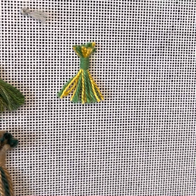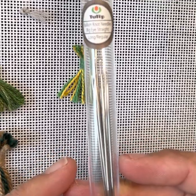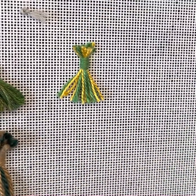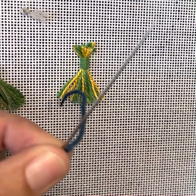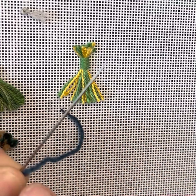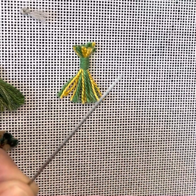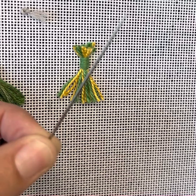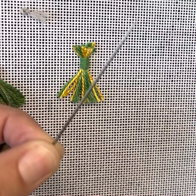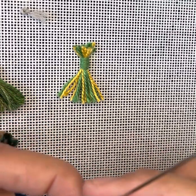I am going to be demonstrating this today using a milliner needle, and the ones I use are from Tulip. The difference between the milliner needle and your regular tapestry needle is: one, it's very long, and two, the diameter of the shaft is the same from the point all the way up to the eye. That will be a game changer as you are doing your bullion knots, because with a tapestry needle the eye is typically a little bit flared, making it more difficult to get your needle back through your wraps.